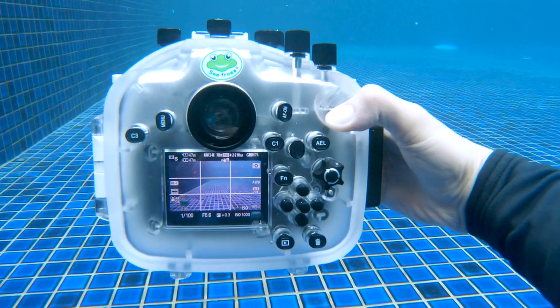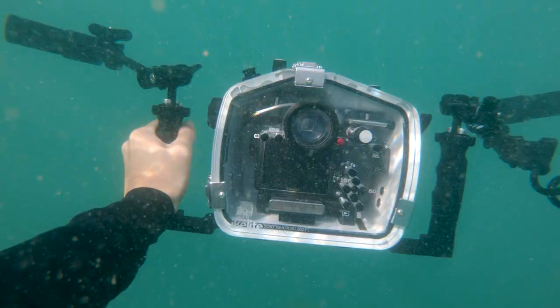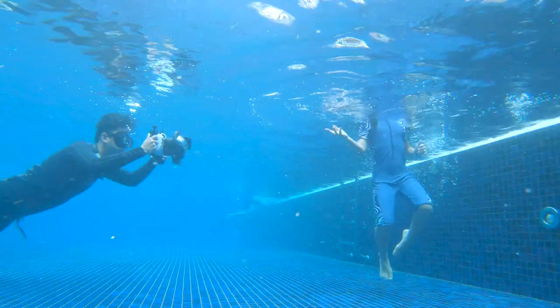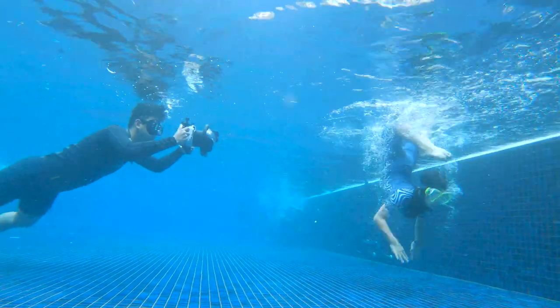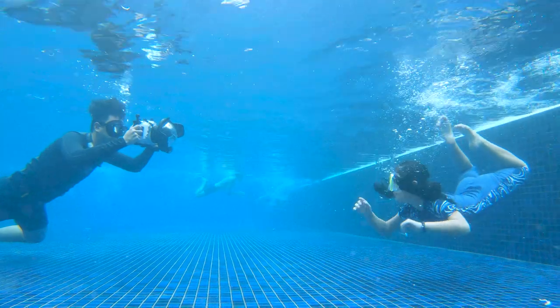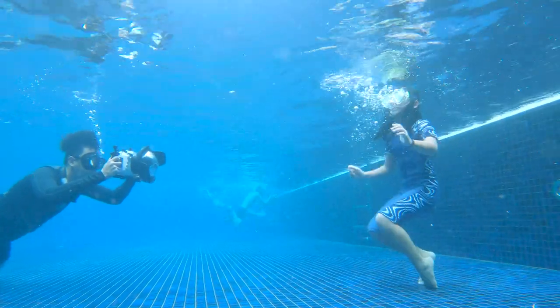I've shared my list of pros, now let's talk about the cons. My biggest dislike of this housing is the opaque back door. After having experience using a housing with a fully transparent back, I really appreciate being able to have full vision of what is going on inside my housing. If there was even a droplet of water, I would be able to detect it immediately.